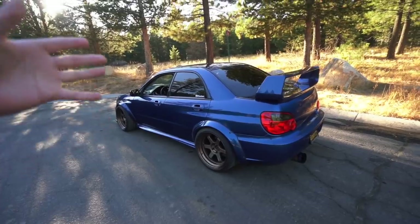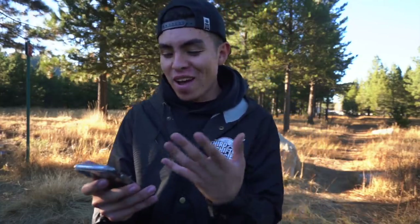All right guys, let's do this Q&A. First off, thank you to everyone who asked a question — there are a whole lot of them and I won't be able to get to all of them today, but I'm going to try and get through the majority of them, including the most commonly asked ones. So let's go ahead and get started.